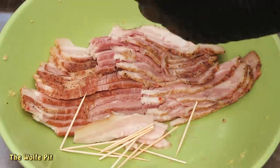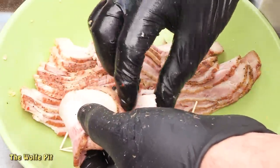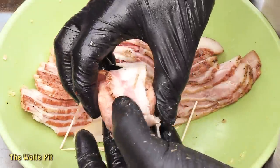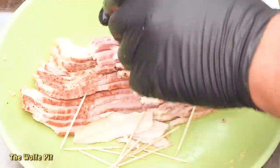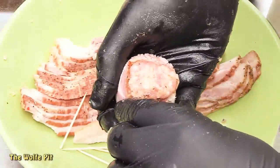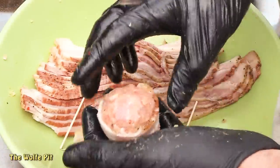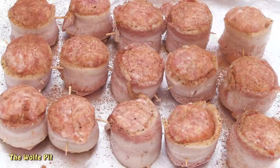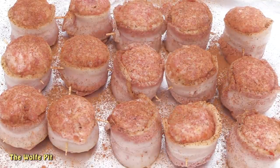I'm using thick-cut bacon, which I normally don't like to use because it usually doesn't render or shrink well, leaving you with chewy rather than crispy bacon. This is also uncured bacon, which I've never tried — it was the only bacon we had in the house, so that's what I used. Continue wrapping until all your balls are wrapped with bacon and secure with toothpicks. I forgot one important thing: you cannot make apple cinnamon oink balls without cinnamon, so I simply sprinkled both sides with cinnamon, which ended up working just fine.